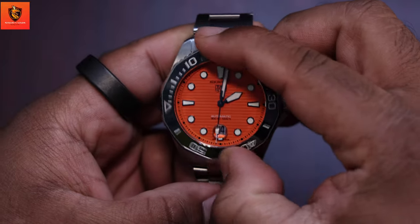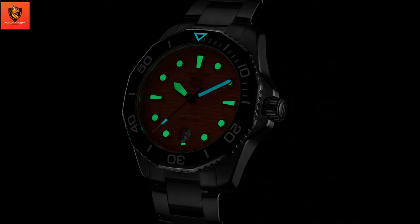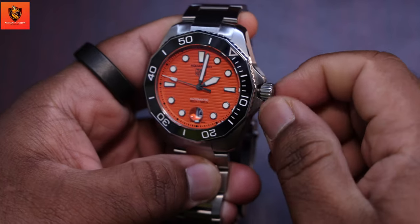When it comes to functionality, the unidirectional rotating bezel ensures precise timing during dives. The luminous markers and hands provide excellent readability in low light conditions, and the screw-down crown adds an extra layer of security. It's a tool watch that excels in its purpose.